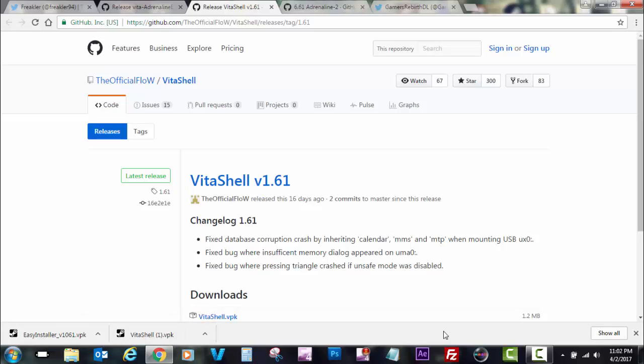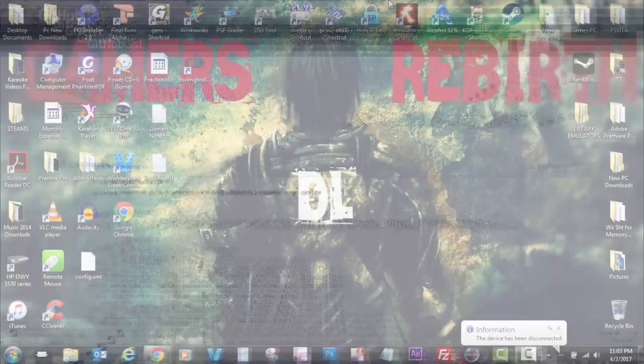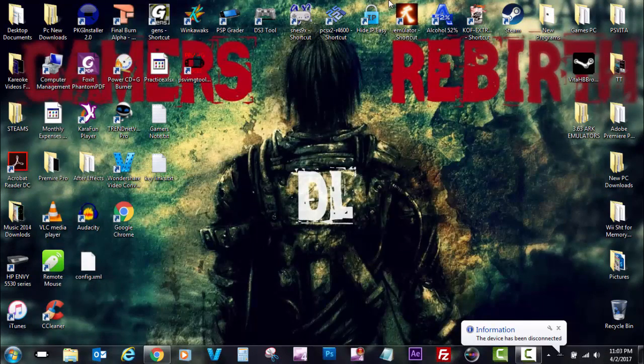I'll also leave the link for TheFlow's VitaShell, and I'll leave the Adrenaline version 2 source so you guys can read a little bit more. Now I'm going to connect my PlayStation Vita to my PC.